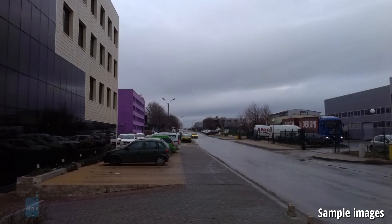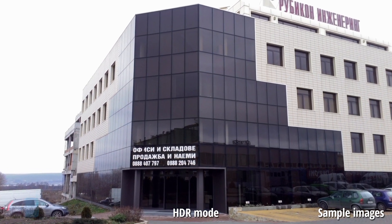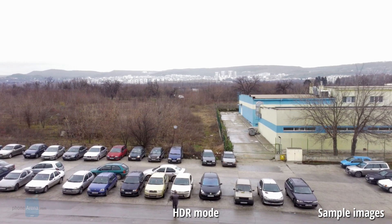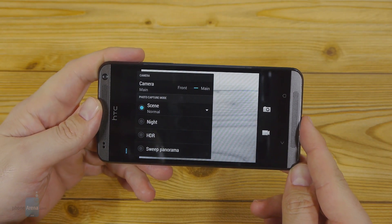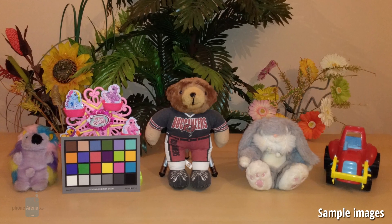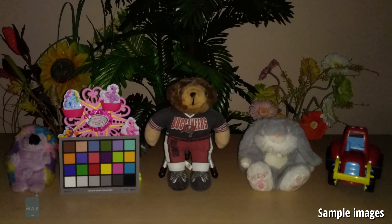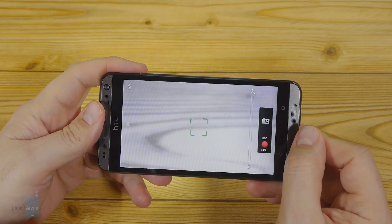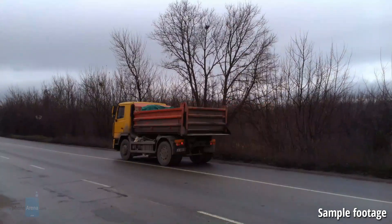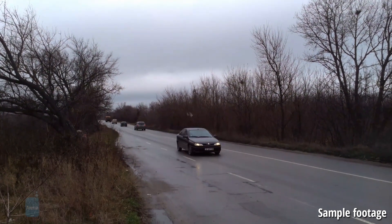HDR takes too much time to process, so it's not a solution for spontaneous shots. The photos support accurate color representation with quite realistic hues, and the detail resolved is about on par with what's expected from an 8-megapixel shooter — certainly more than the 4-megapixel UltraPixel camera on the HTC One, but less than the 13-megapixel units on current flagships. Indoors in lower light, noise is kept in check and colors look accurate overall, though the LED flash does a poor job of illuminating a scene even at 5 feet. Video is recorded at 1080p and you can snap pictures while filming, but it recorded at less than fluid 22 fps instead of 30 fps, and also appears darker than reality.